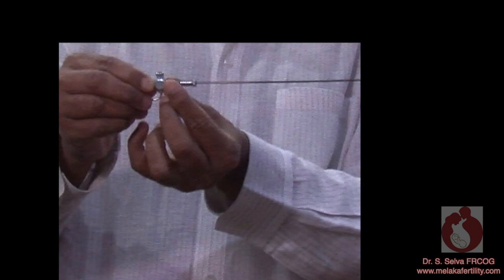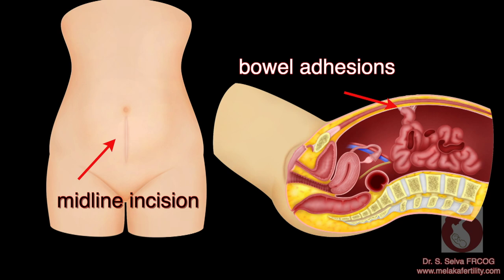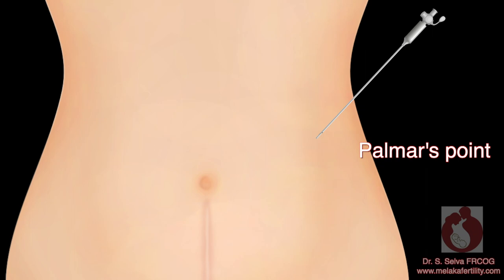What precautions should you take when placing the Veress needle? If the patient has a midline incision or there is a suspicion of bowel adhesions at the umbilicus, do not place the Veress needle in the umbilicus. Choose another method for insufflation, such as the Palmer's point.